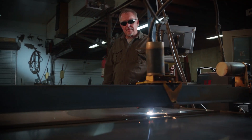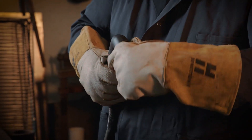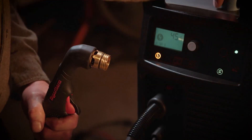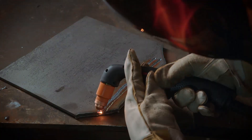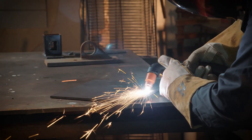Now that I've spent a little bit of time with the PowerMax Sync, what it really brings to the table is it's so much easier to use. The PowerMax Sync actually knows if I've got a 45 amp, 65, 85 amp, or a gouging consumable, so it saves a lot of time and potential errors. I've been plasma cutting for 40 years and I still put the wrong set of consumables in once in a while or forget to set the current. So it's definitely going to save my process, save my cut quality, and save consumable life.